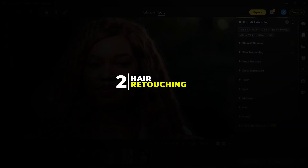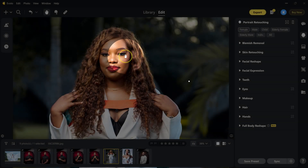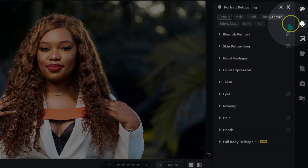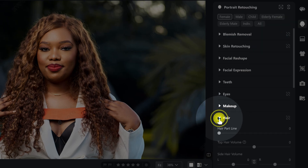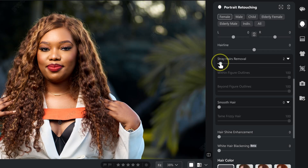The second edit is hair retouching. Manual hair retouching is one of the most time-consuming tasks. With E-Voto AI, it's just a few sliders. Go to portrait retouching, under hair, and find stray hairs removal — take it to 100.